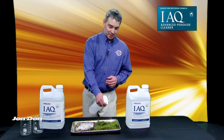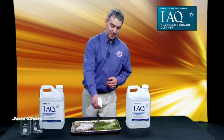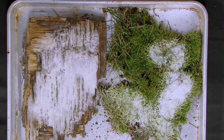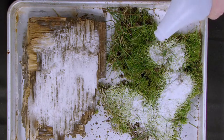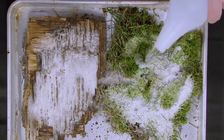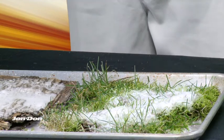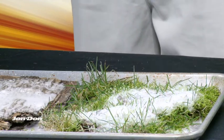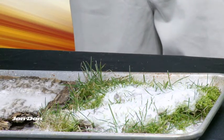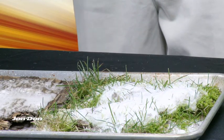One of the interesting things about APC is the affinity that it has for moss and for algae. This product is highly reactive and very effective when working with moss and algae. What will happen is we'll actually start lifting the dirt from the roots all the way up to the top, which is a great example of how we bring up contaminants and put them in suspension so they can be easily cleaned away.